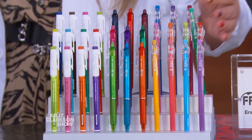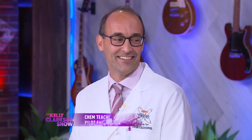The Pilot Friction pen — the go-to erasable pen of the Kelly Clarkson Show! I actually love them. They're the go-to pen in my class too, my kids love them. So how do we use them in the experiment?